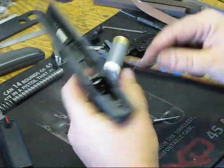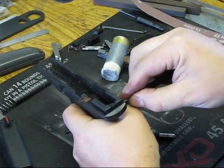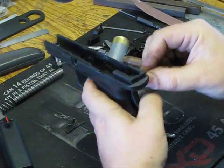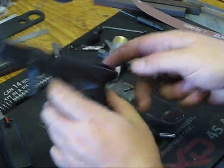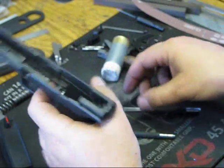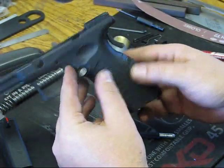We're going to tap it back in until you hear a little snap. Then we're going to verify that it's in the center — if it's not in the center it can cause the grip safety to bind. And that's reinstallation of the grip safety.